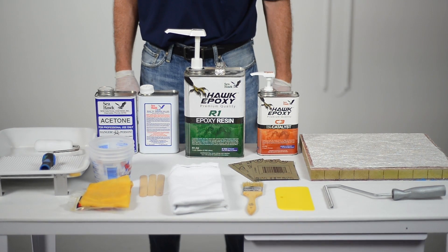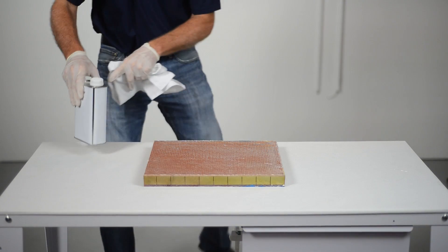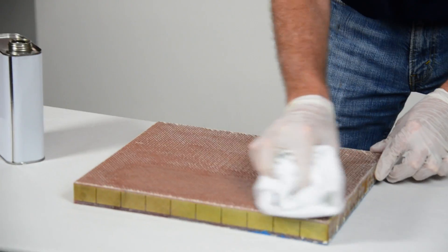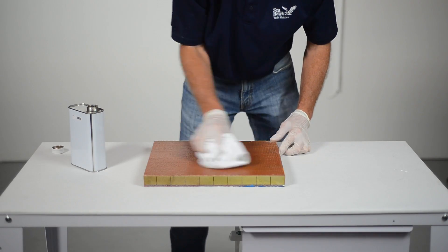This is the proper technique for applying fiberglass materials with Hawk epoxy. Clean the repair area with S80 Wax and Grease Killer to remove all grease, wax, dirt, and loose surface material. Make sure the area is fully dried prior to moving to the next step.